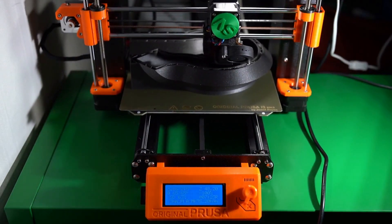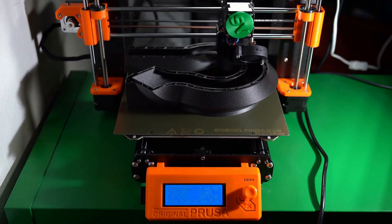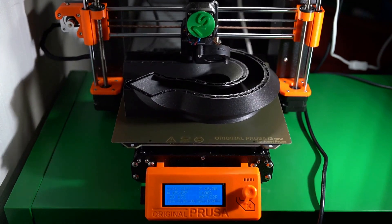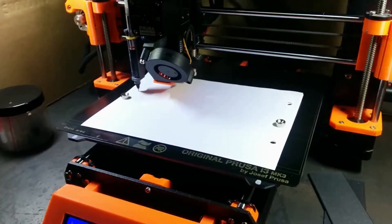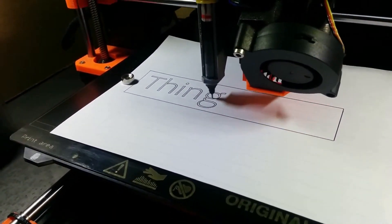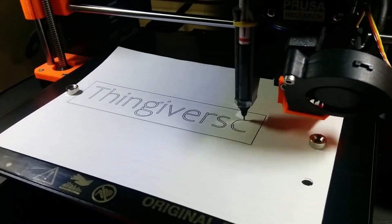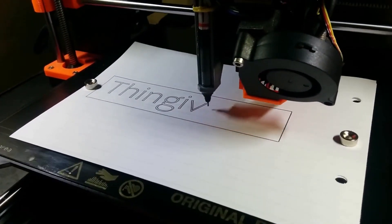After powering on, the printer automatically runs through an initial setup process involving calibrating the Z-axis by running it all the way to the top, running the mesh bed leveling process to set the Z-offsets, and loading the filament. This entire process only took a few minutes. The Prusa MK3S Plus is based on the RepRap i3 frame, and its bright orange color makes the 3D printed parts easy to spot. The open-source nature of the machine means all printed parts are available to download, modify, or print yourself. The monochrome LCD interface and click wheel is one of the few less-than-impressive features on this machine.